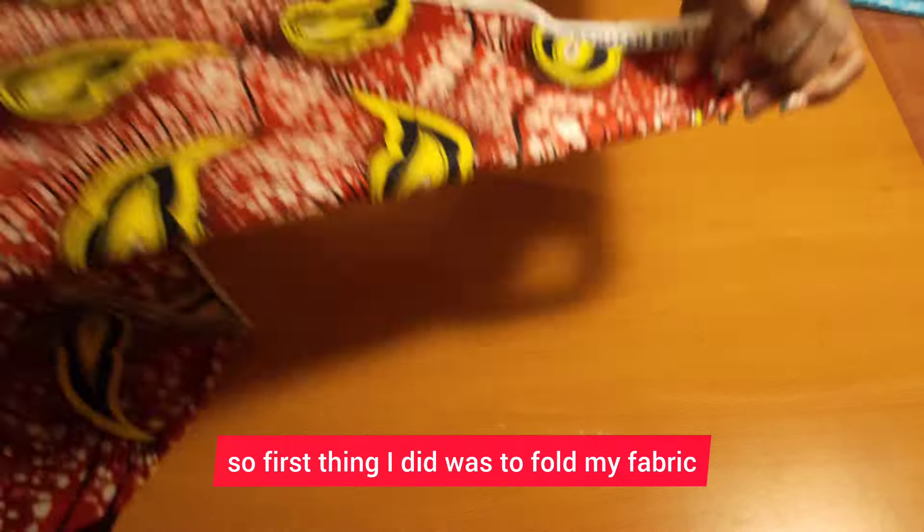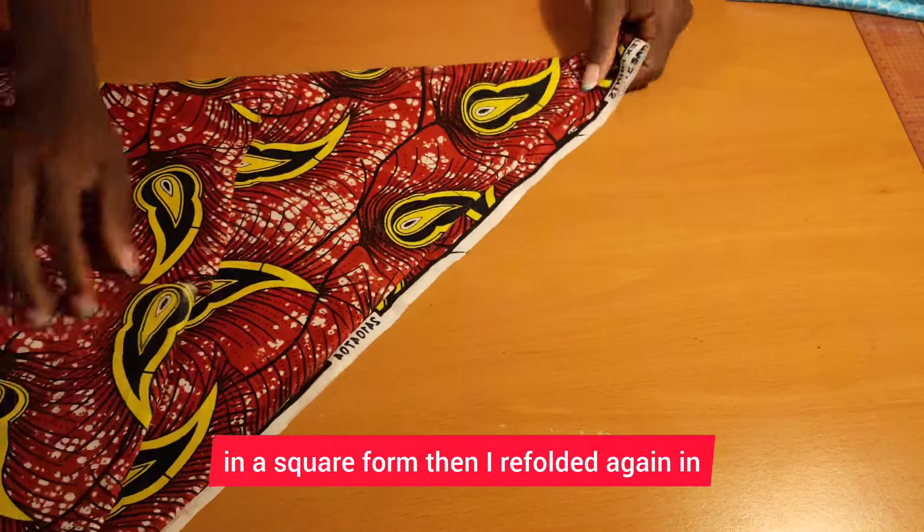The first thing I did was to fold my fabric in a square form, then I refolded it again in a triangle form.